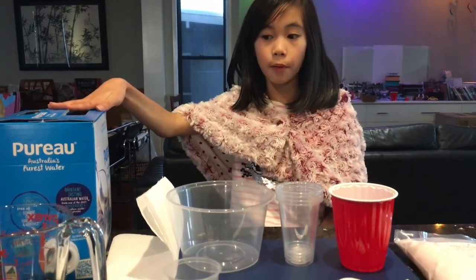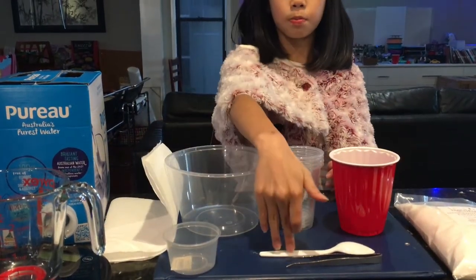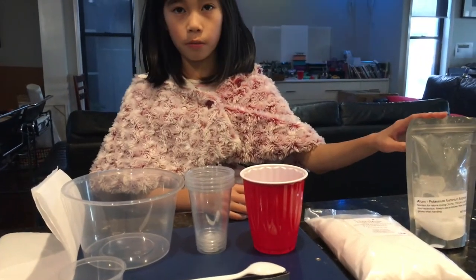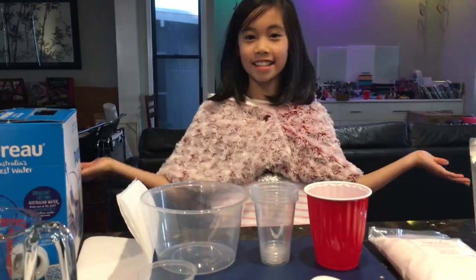Welcome back to my channel, I'm Tiffany, and today we're going to be making giant crystals. We're going to be using ADP, also known as ammonium dihydrogen phosphate or monoammonium phosphate. What you'll need is some distilled water, a measuring cup, a scale, paper towel, some containers, a spoon or mixing utensil, some tweezers, some ADP, and some potassium aluminium sulfate decahydrate — also known as alum. Let's get started.